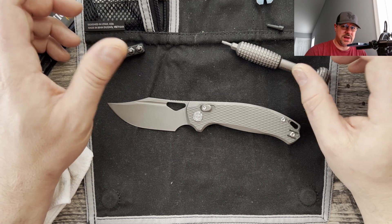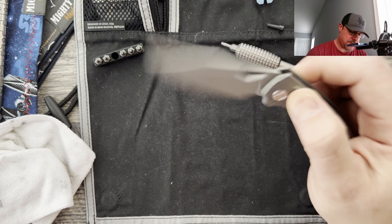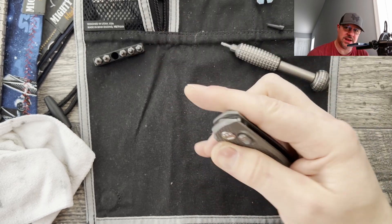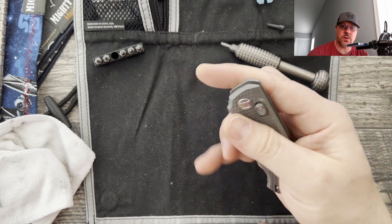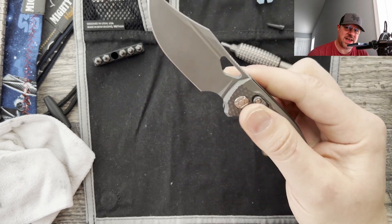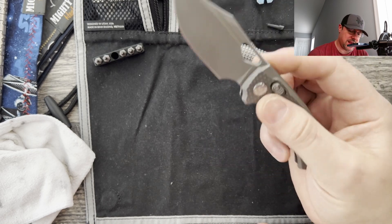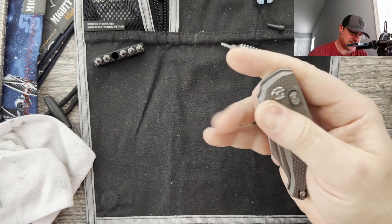I also wanted to talk a little bit about the mod that I did to my Django. My particular Django is rocking magnets. When I first got it, I immediately disassembled it, put the magnets on it, and reassembled it. I don't know if it was placement or the depth of the relief cut on this particular model, but it didn't feel as satisfying as even the ones on my hollow ground Demco AD 20.5. So I went ahead and put a second set of magnets in, and I feel like it is perfect now. I like the heavier detent — very satisfying to thumb flick.